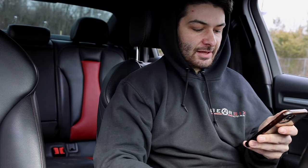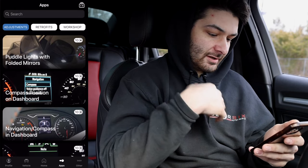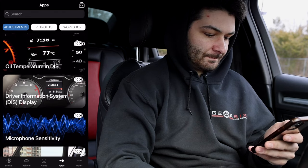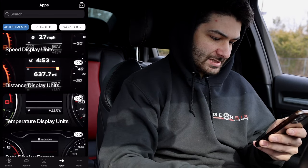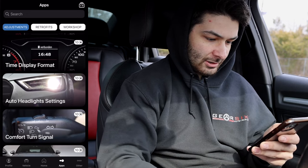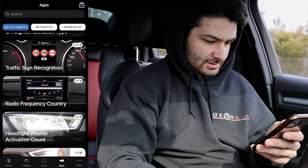Going down the list, with the screen recording on the side, you'll be able to follow along exactly what I'm doing. There are so many things you can change. A lot of these are already preset in my car — I believe higher-end cars have more preset options, but lower trims like the A3 or GTI may not.